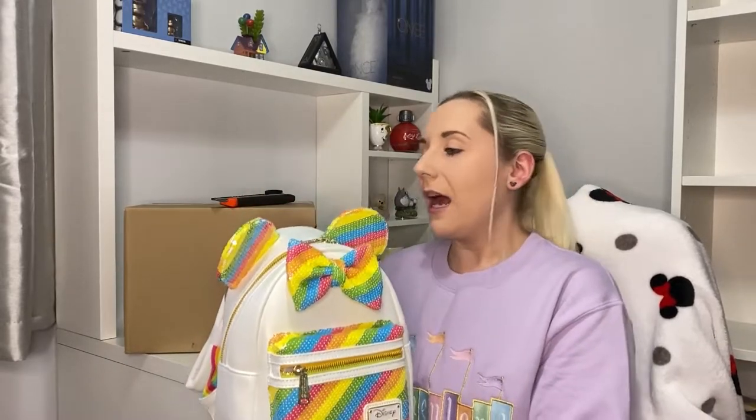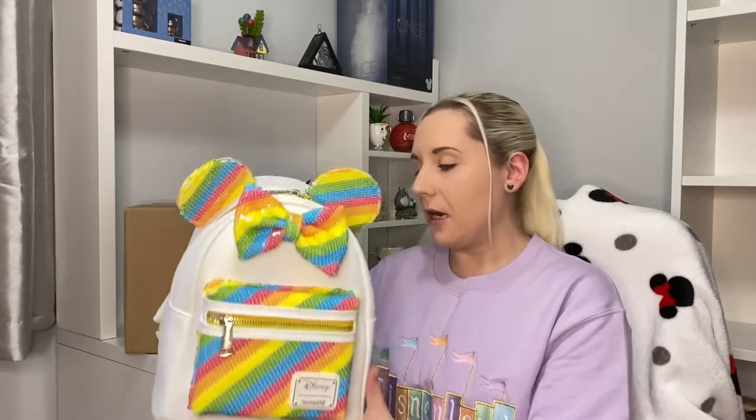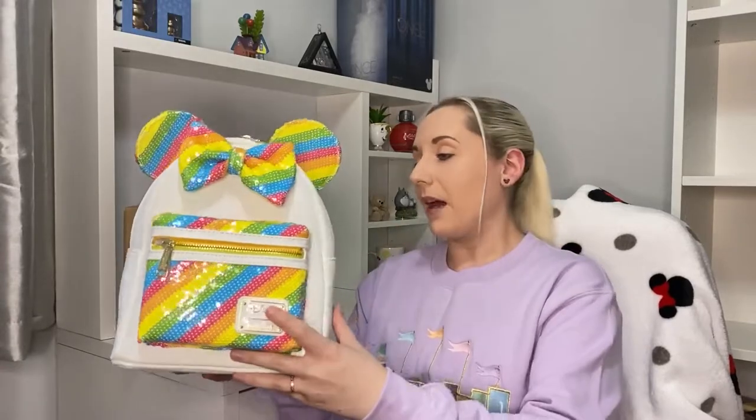I'm already kind of worried to touch it because it's a white one with sequins. I do worry it might get dirty easily. If you've got any hints or tips — if I wore this and got it dirty, what's the best way to clean these backpacks? I'd be a bit worried to try anything just in case.